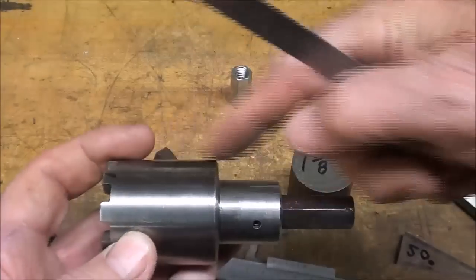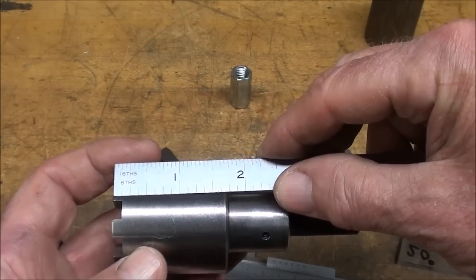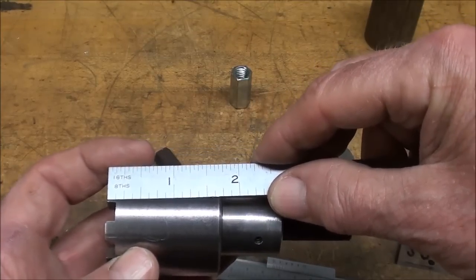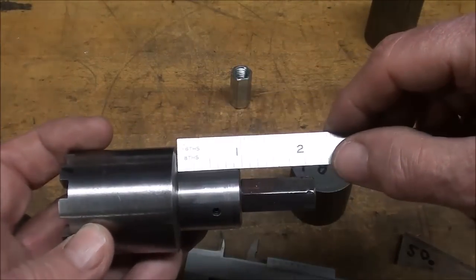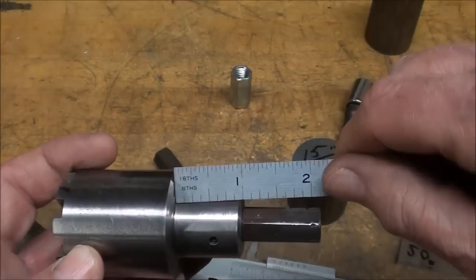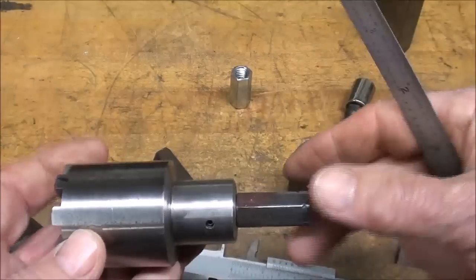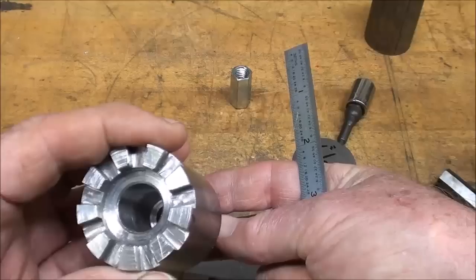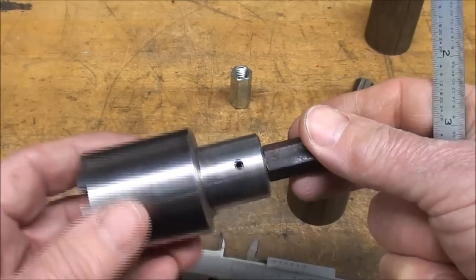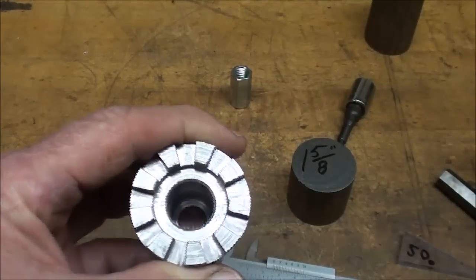The overall length is 2 and 3/4", and this portion here is approximately 1 and 5/8". The shank portion is not quite an inch — it could have been an inch; it just came out that way, and it's not critical. Now let's talk a little bit about the geometry right here.